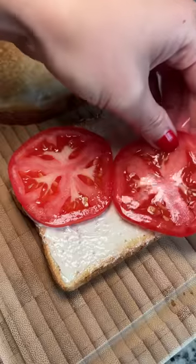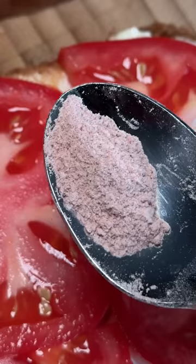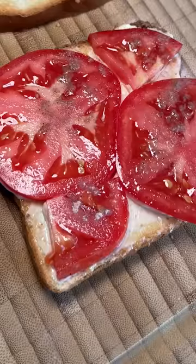Toasted some white bread, spread some mayo, and then added a layer of sliced tomato. When I first opened the salt bag, I smelled something — I couldn't put my finger on it until I tried the salt by itself.